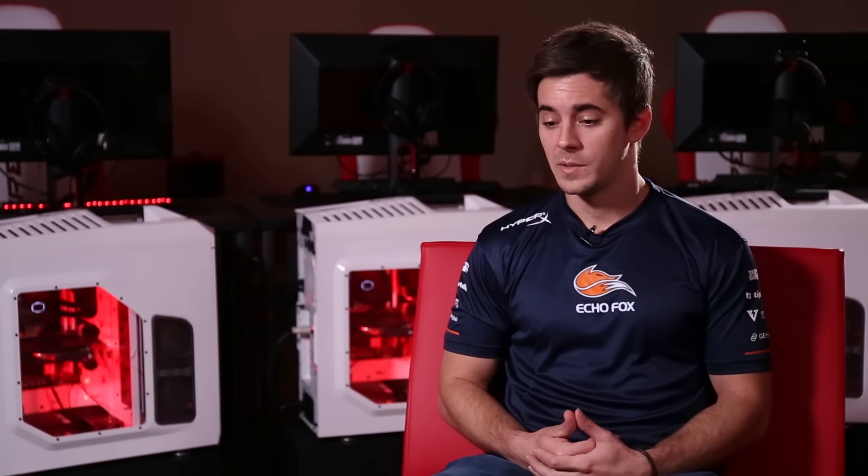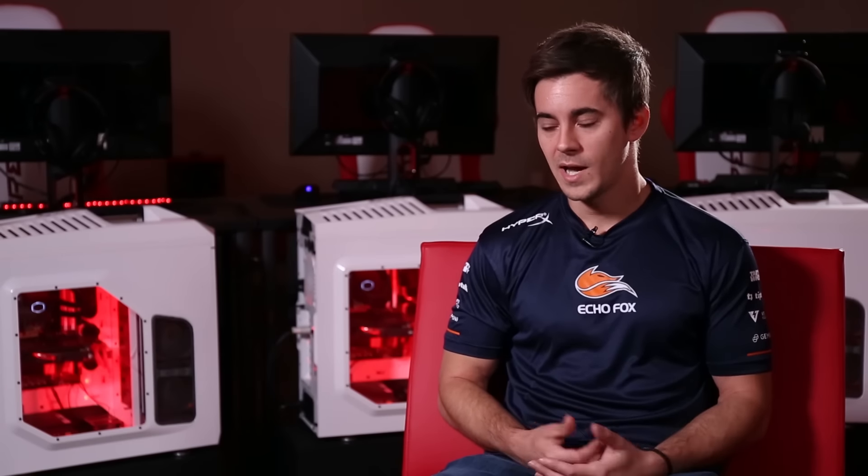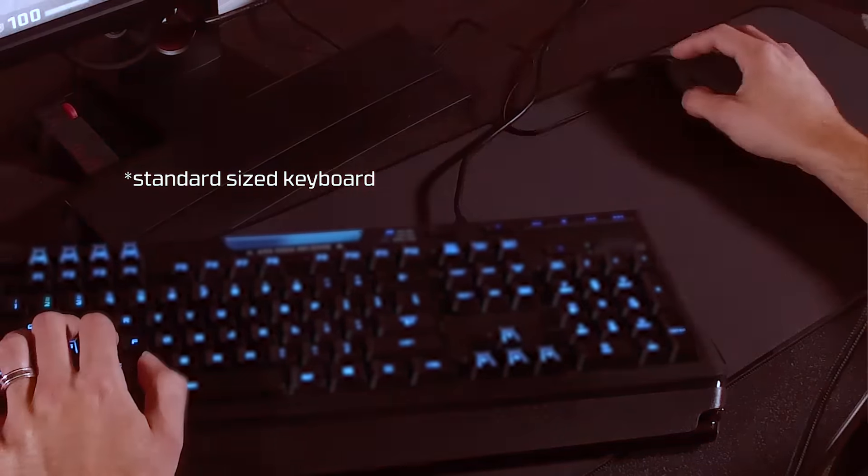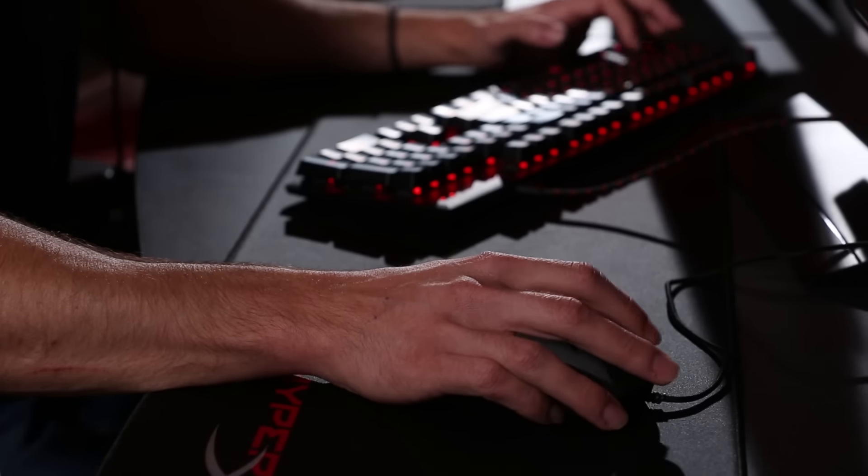An issue when you're using a large keyboard is the amount of mouse space you have. What I've noticed is you end up hitting your thumb on the keyboard, and not only does this hurt, it affects your game mentally for sure. While I was playing today I didn't feel that with the HyperX keyboard, which is something I really enjoyed.